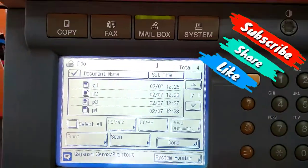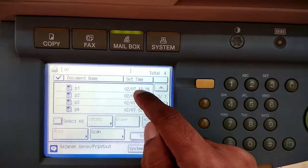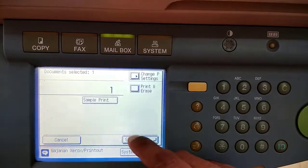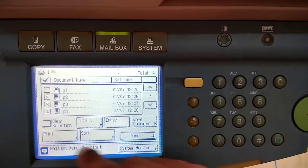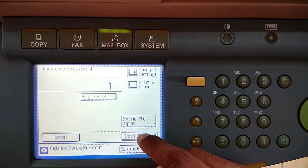You can see that 4 individual files are saved in the mailbox. To print a saved document, go to the mailbox, select the mailbox number, and you can select an individual page and print it directly, or select all to print all pages. You can specify the number of copies and check a sample print, then click Start Print.